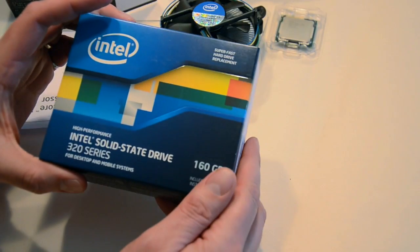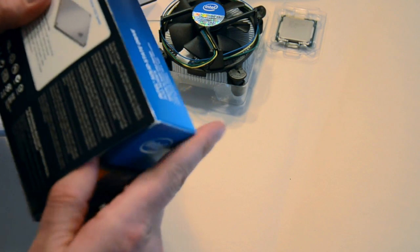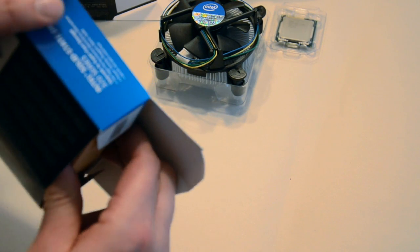Let's have a look at the SSD drive. This is a 320 series — this is not the latest; the 510 is the latest series. But this should be more than fast enough.